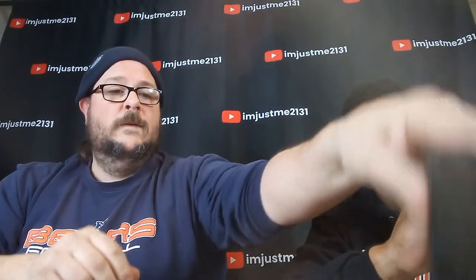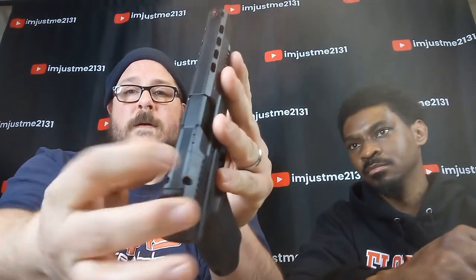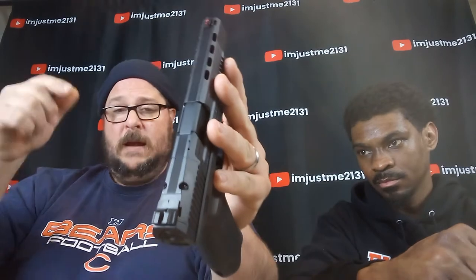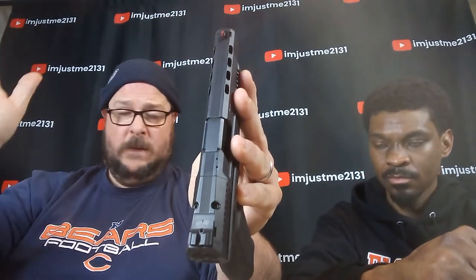One of the things this gun comes with is these little plates — they're all different sizes and numbers. You would remove these two screws here, take that plate out, put on your new plate, screw it into place, and you can attach red dots, scopes, whatever you want to make yourself even more accurate.